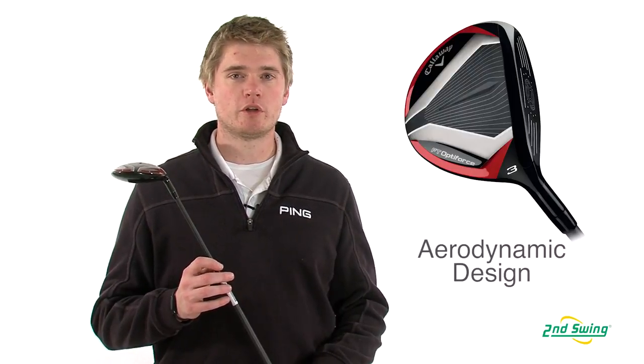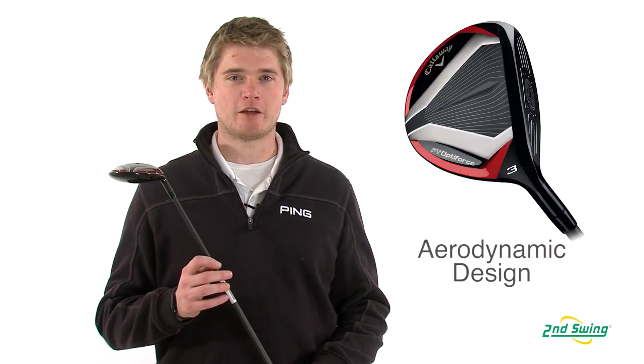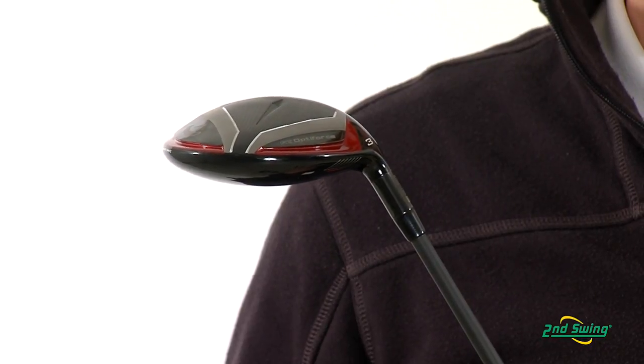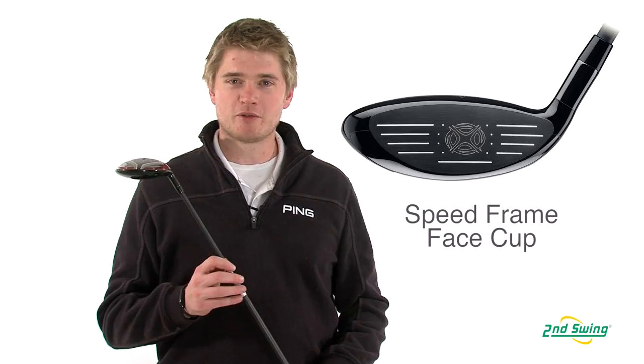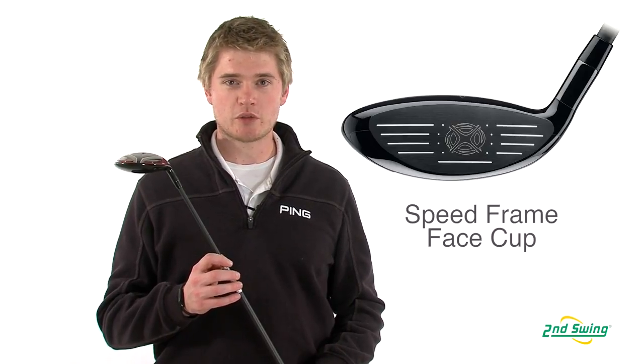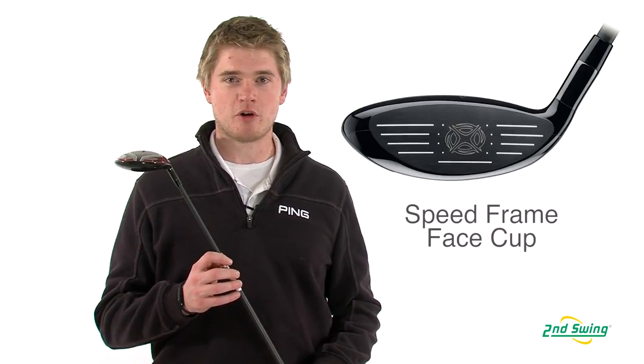The fairway wood is designed with an aerodynamic head and a lightweight shaft to help increase swing speed and ball speed to help you maximize distance. The Optiforce Fairway Wood has a forged speed frame face cup to increase ball speed and will have you consistently hitting the ball farther.